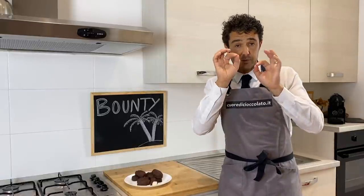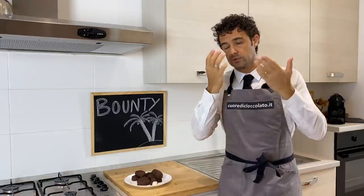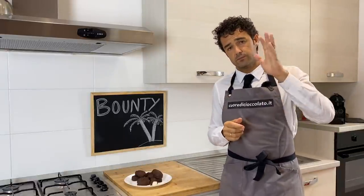Especially because if you put a little bit of salt, like I've done, it will not be so sweet like the usual Bounty. Ok guys, thank you again, see you in the next video, bye bye!